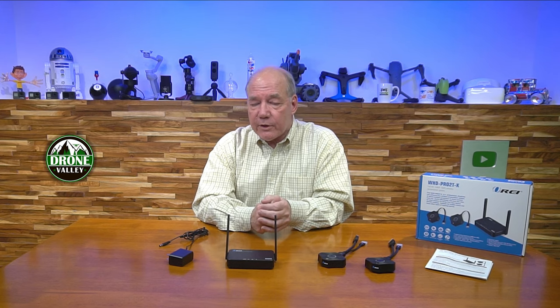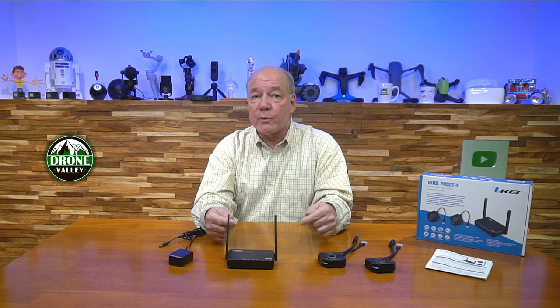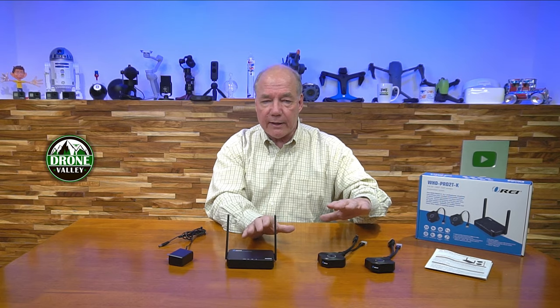Another key feature is that in addition to media received from transmitter modules, if you have a device that can naturally broadcast through a share-screen function — whether it's a phone, tablet, or laptop — the receiver will pick that up too. So it can blend media content from dedicated transmitter modules and devices that can naturally broadcast, making it a really nice hybrid system.